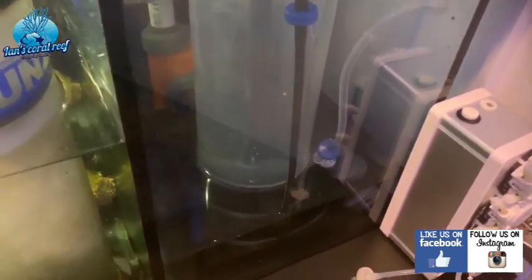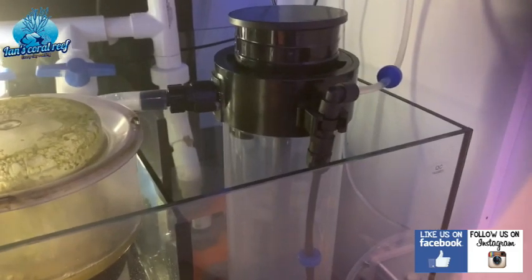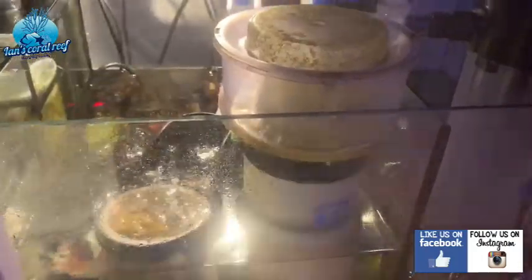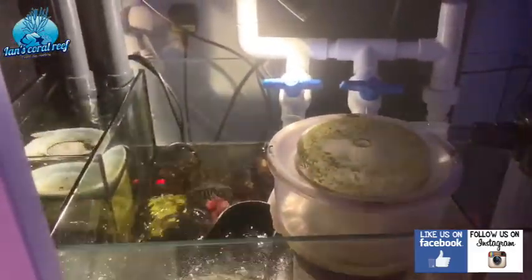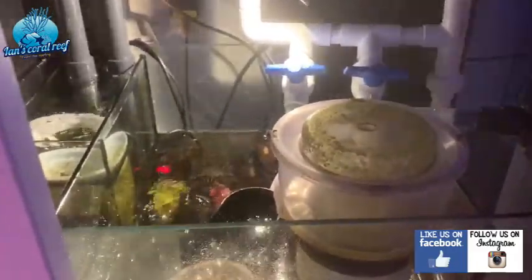I love this kalkwasser stirrer — it just stirs at the bottom and through evaporation it raises the pH and the carbonate hardness of the water. It's a good cheap method. I've got a Tunze skimmer — this is my old skimmer that I'd moved on to a friend and then he didn't need it so it came back to me. I've taken off the UV sterilizer for now because I don't want it to disturb the bacterial load — I want to try and get this tank as mature as possible.